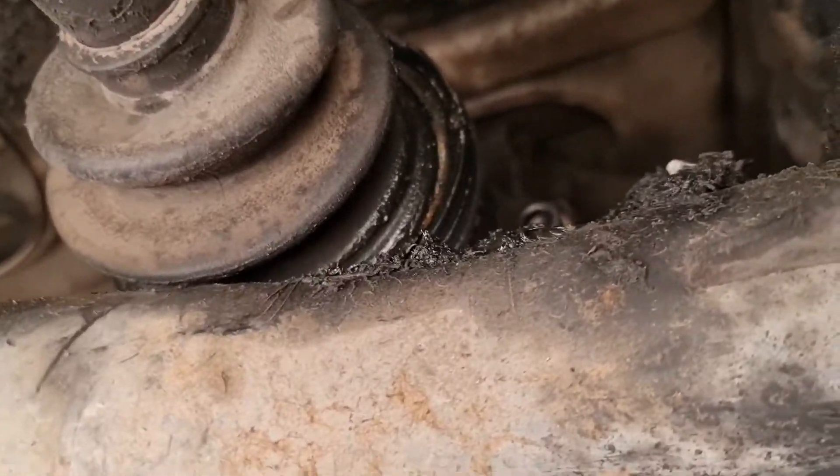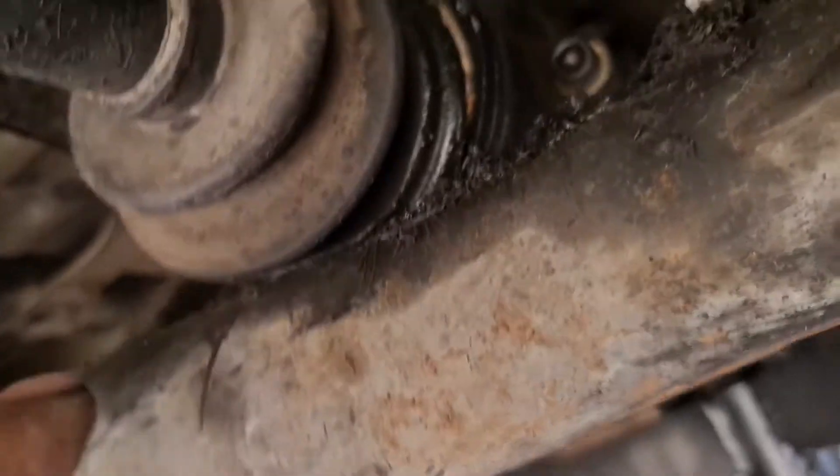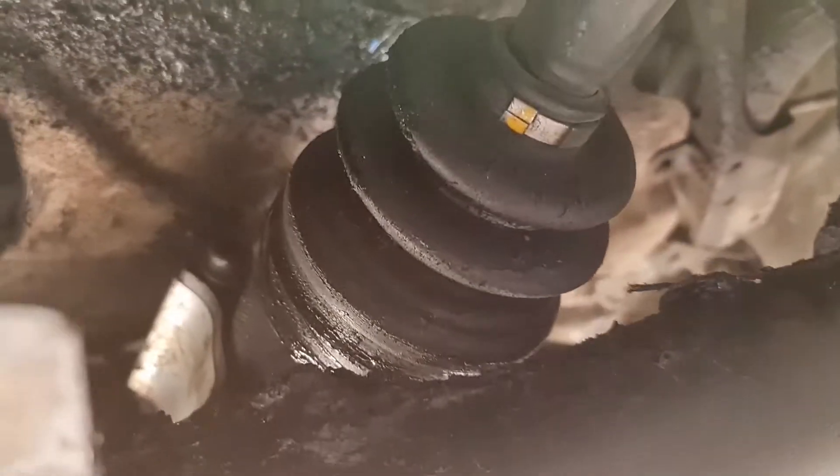Look at that. The problem is the boot is touching the subframe there, and on the other side the same. The boot strap for the CV has actually come off. The boot's still alright, but same thing — it's so close. So we just need to move it up.